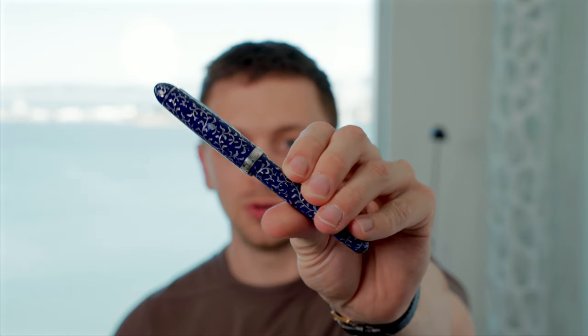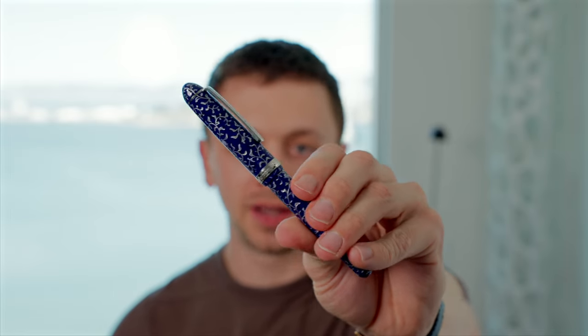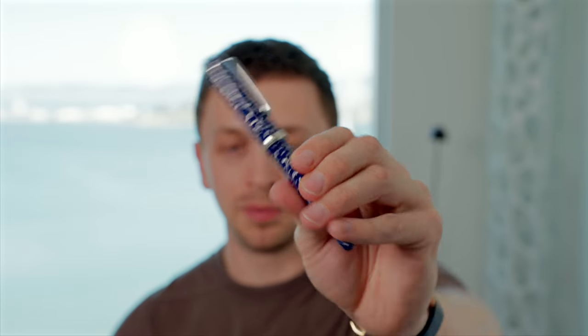In this video, I'm going to be reviewing the Platinum 3776 Karakusa Fountain Pen. I'll go over the specs, I'll do a writing sample, and I'll tell you what I like and don't like about this pen.